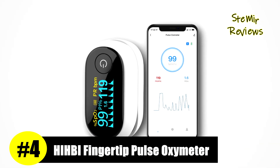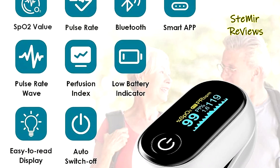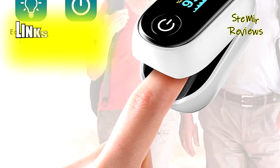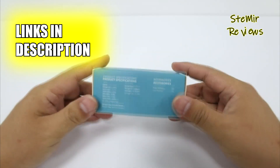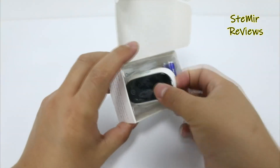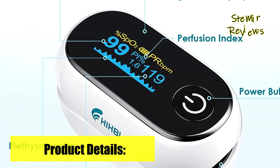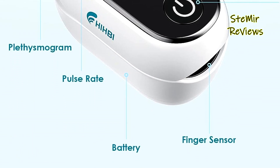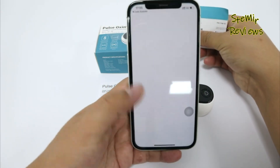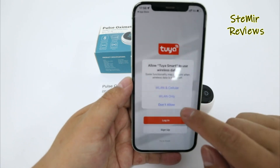Securing a commendable fourth position in our rankings, the HiBi fingertip pulse oximeter shines with compelling attributes. This device offers automatic real-time data updates to your smartphone, preserving records for an extensive 90-day duration. Synchronization and storage of data occur exclusively upon opening the dedicated app. Impressively lightweight at nearly 43g sans batteries, this pulse oximeter is a perfect companion for various sports activities like mountain climbing, running, and biking.